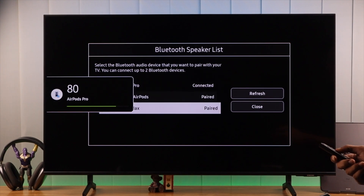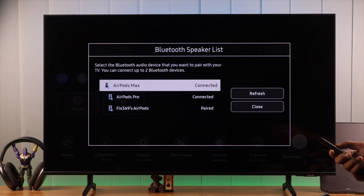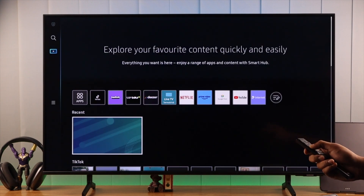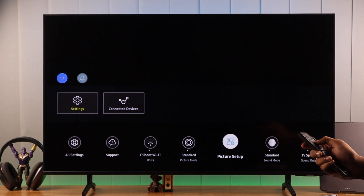Following this same process, you can connect up to two Bluetooth devices to your Samsung Smart TV. But if you're having issues playing sound through your AirPods, then make sure that you have chosen the correct sound output. You can check it by going to the settings menu again, and then move over to sound output.